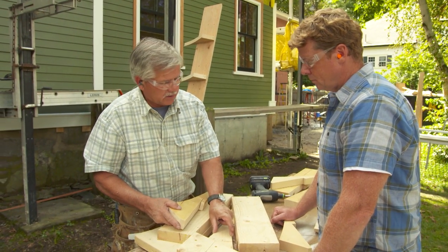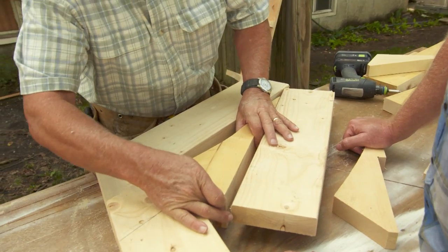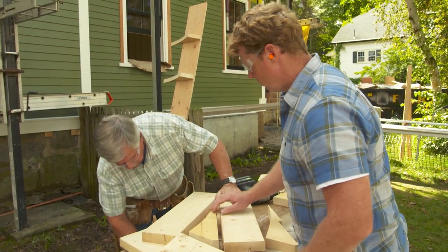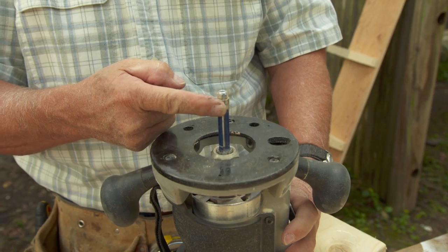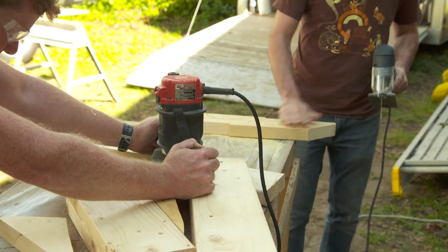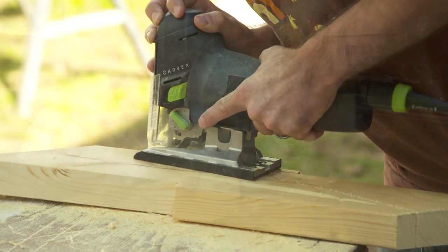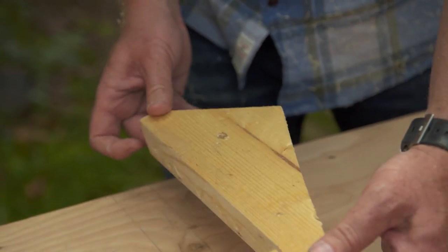To fine-tune the curved studs, use a router with a templating guide. Take the rough-cut piece, place it on top of the correctly-sized template piece, keep it tight to the back and flush, then put a couple of screws in to hold it. The router bit has a bearing on the bottom of the straight-cutting bit that cuts flush with the template bearing. Take it nice and slow, holding the router firm, and make a nice slow cut all the way around. Then mount the finished curved studs 16 on center onto three-quarter-inch plywood with glue and screws from the other side.